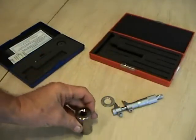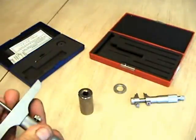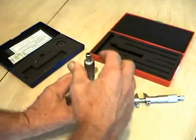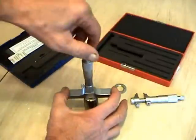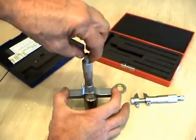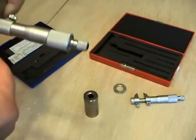This is obviously not a surface plate — this is a kitchen table made out of fine wood. So we're going to check the depth of this socket. The way we do it is we want to put our fingers on it, push down, and then we're going to turn the thimble until it stops. Okay, and that's our point. Now we can lock it down and pull it out.